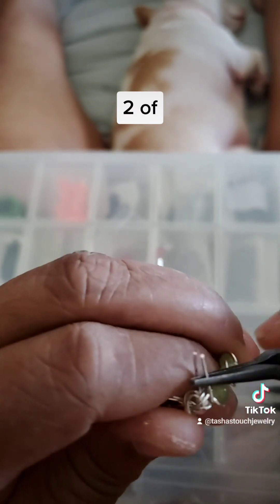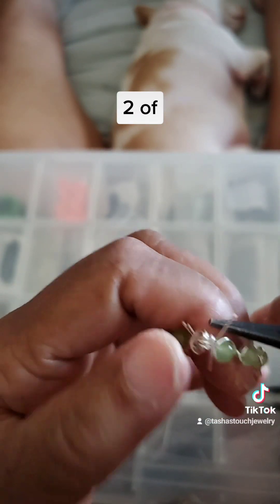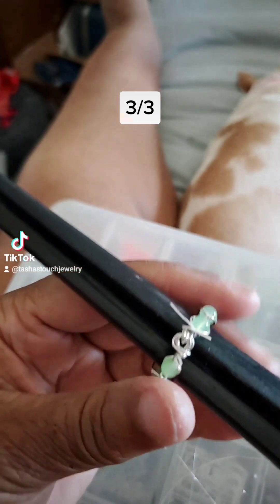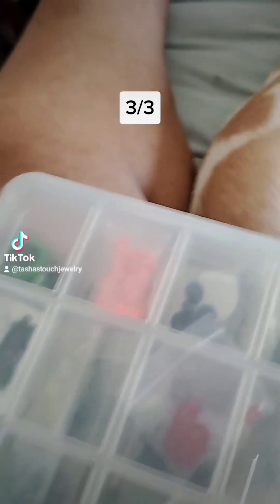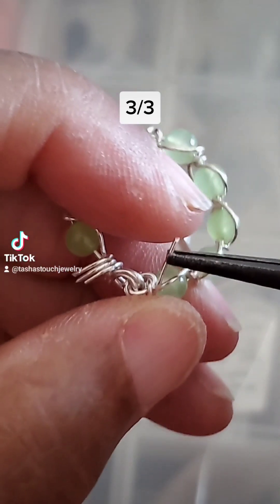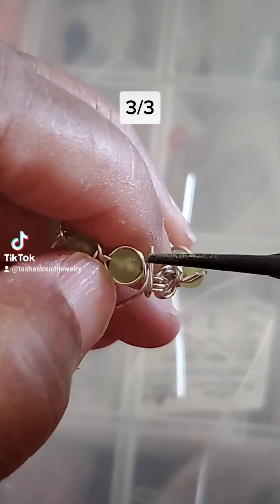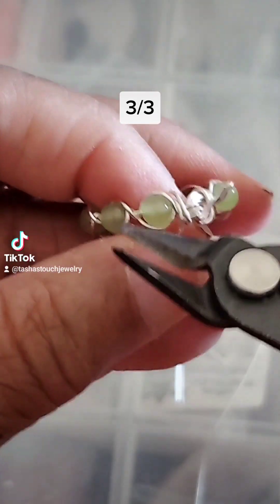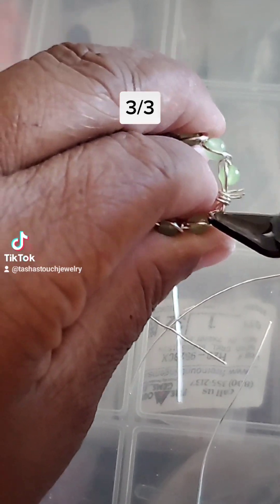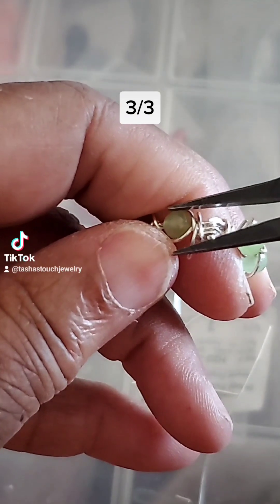I'm gonna take this, wrap it on that side, take this, wrap it on this side, and do the same thing — trim really close, just have enough room left. Tuck these sides down. Now I'm just gonna take it and push it down that way. I don't want it to go all the way under, just in case I don't crimp it enough — I don't want any pokey bits. Cut it really close, and then take the pliers in here really tight.